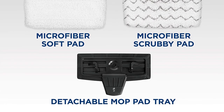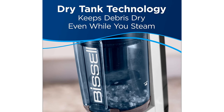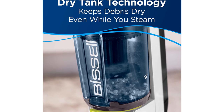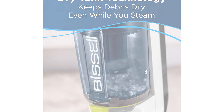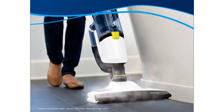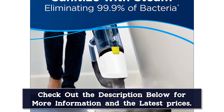Switching between pads or removing them for cleaning is easy with the detachable mop pad tray, which eliminates the need to flip the mop over. This product features dual tanks: one for dry debris from the vacuum and a wet tank to hold water for the steam mop. Although many multipurpose tools tend to excel in only one area, this unit worked extremely well as both a vacuum and a steam mop in testing.